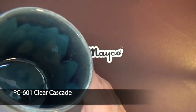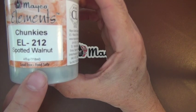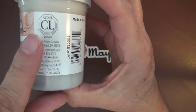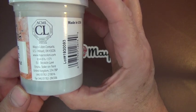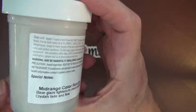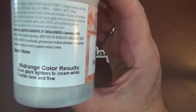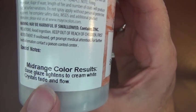A few Element glazes contain a substance such as soluble copper, which can present a health risk to the user and thus requires a CL label. The glazes which feature the CL label will note the ingredients requiring the label and precautions a consumer should take. CL products should not be used by children in grades 6 or lower, or age 12 and under.